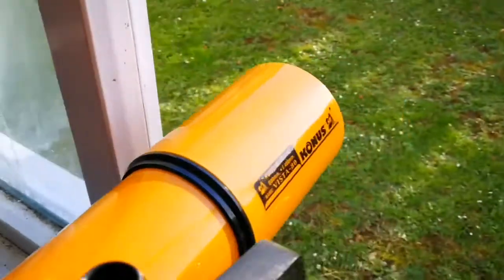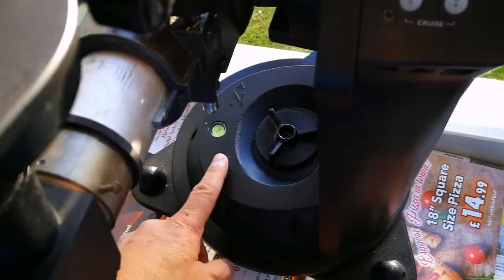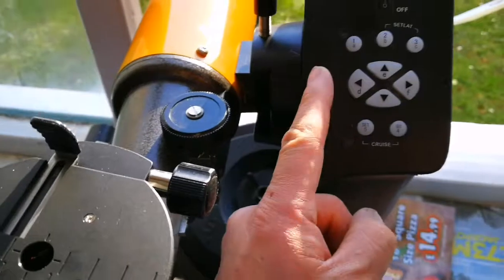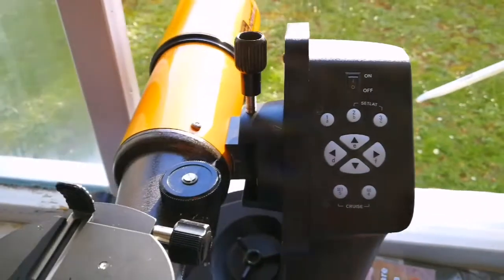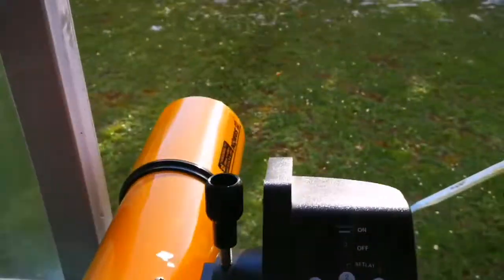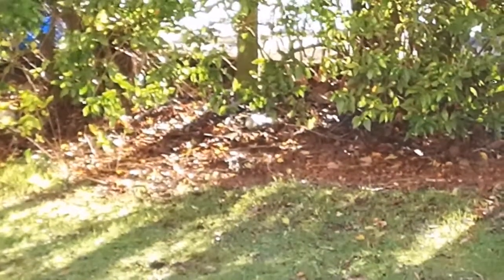This is the telescope attached to the Skywatcher Heritage Virtuoso Maksutov-Cassegrain mount. It's not a go-to, but you can attach a handset to it to make it go-to. It tracks the sidereal movement of objects in the sky. As you can see, the scope can point now to that can — barely visible at the center. The camera cannot really show it as well as the telescope.